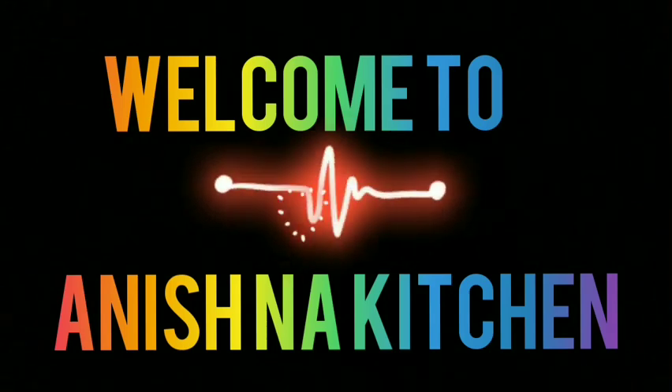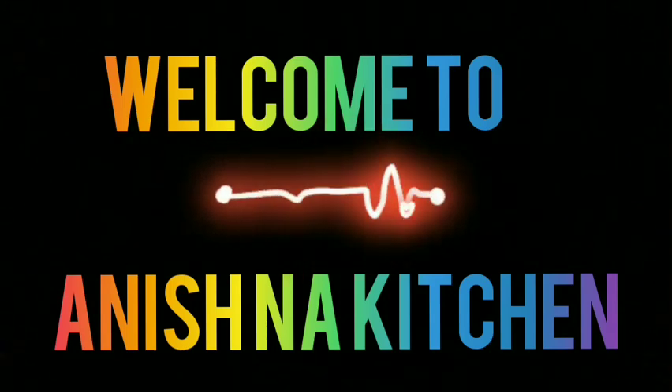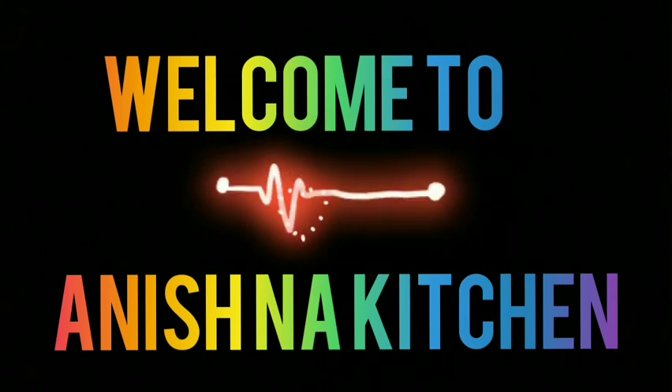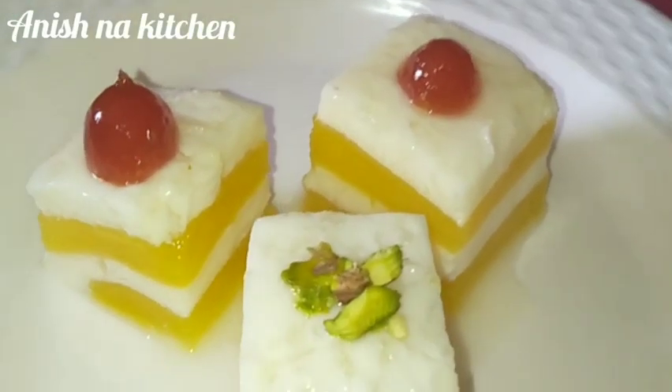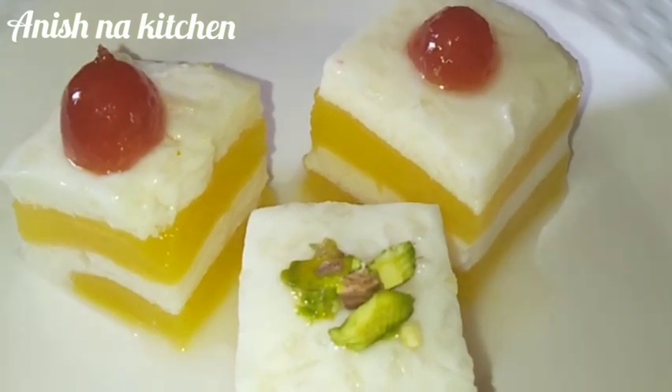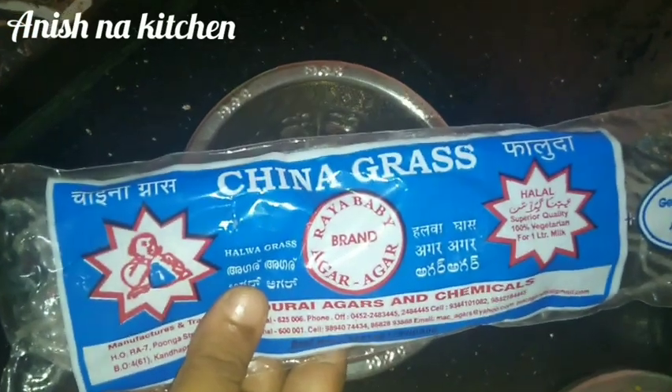Hi friends! Welcome to Ani's Snack Kitchen! This is our video. Let's see how it tastes like jelly cake. Subscribe to our channel and click on the bell button. Now we are going to the video.